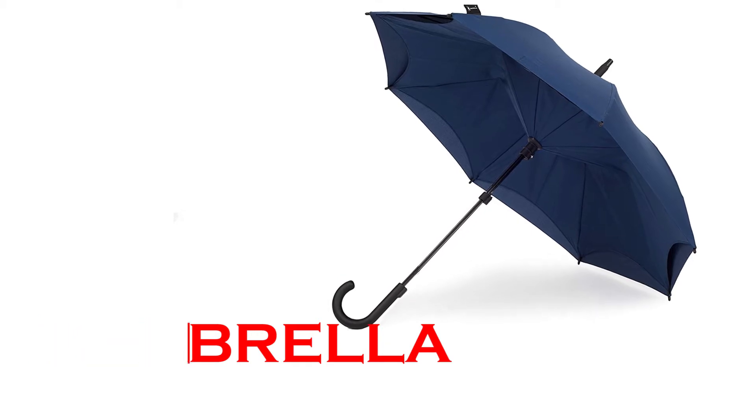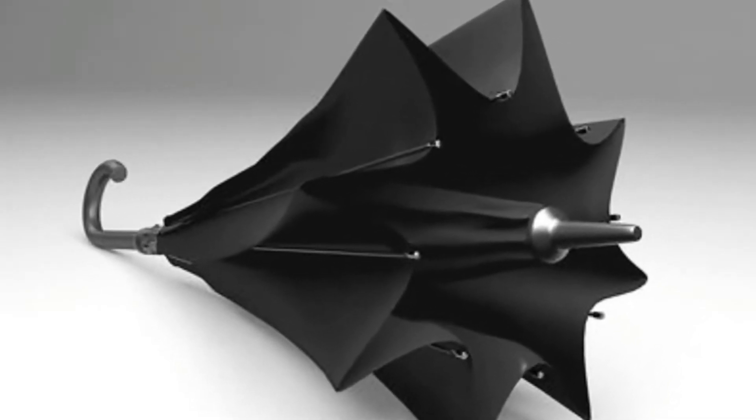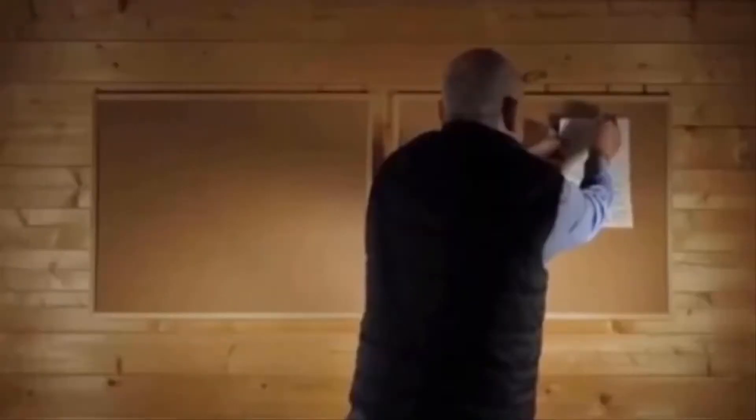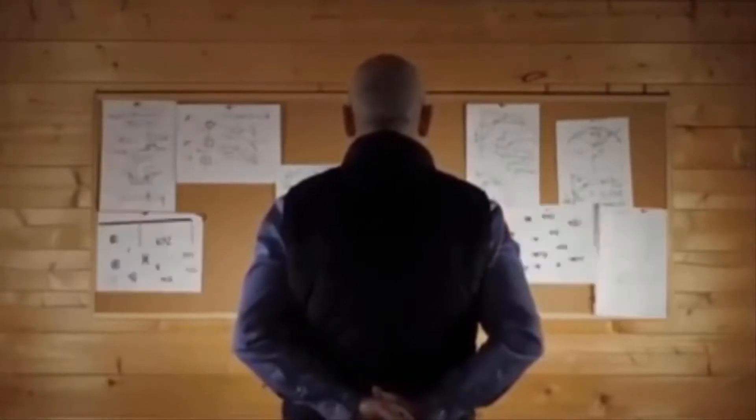Trudging through the rain is rarely enjoyable, but sometimes it's unavoidable. A great umbrella can reduce the misery, keep you dry, and be stowed away when not needed. It may sound strange, but it's been a long time since someone decided to reinvent the umbrella. We've had different materials, different fashions, and different sizes hit the market, but nothing that literally turns the umbrella upside down — like the Casbrella.